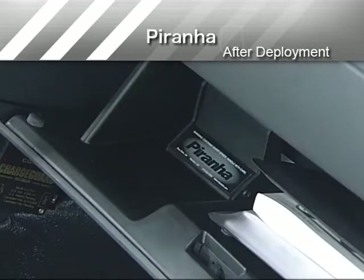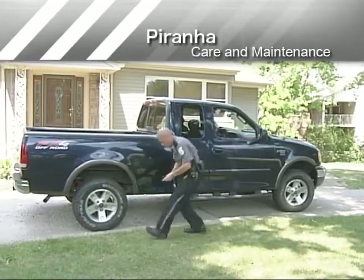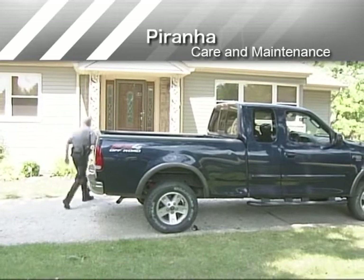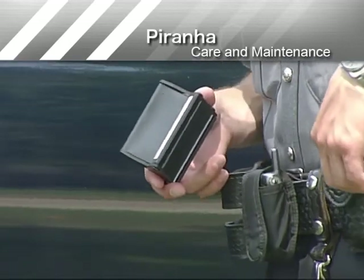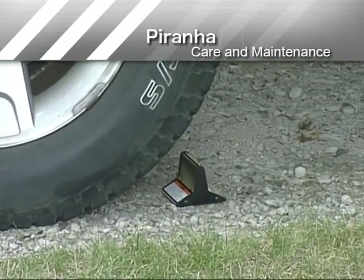If the target vehicle does not strike Piranha, return it to your selected storage area for the next deployment situation. With reasonable care, your Piranha will be ready to aid you in preventing or terminating a pursuit that creates a hazard to you and the public. Keep Piranha separate from other equipment to prevent inadvertent contact that could damage Piranha or other equipment. Store Piranha in a location that is easily accessible for rapid deployment. The proper use of Piranha can prevent a pursuit before it starts, avoiding potential danger to you, the public, or a fleeing suspect.